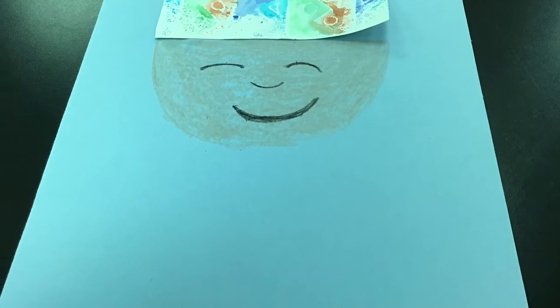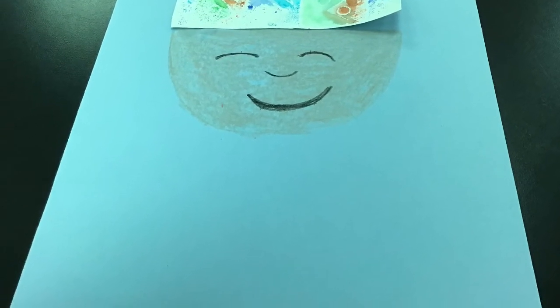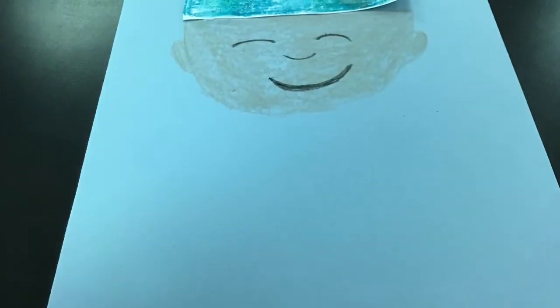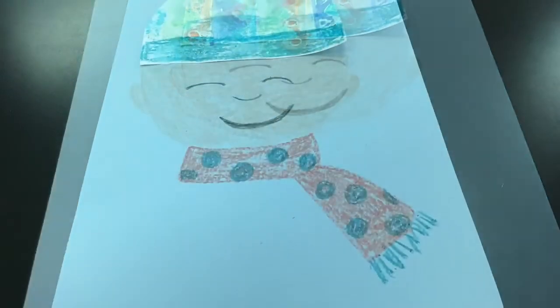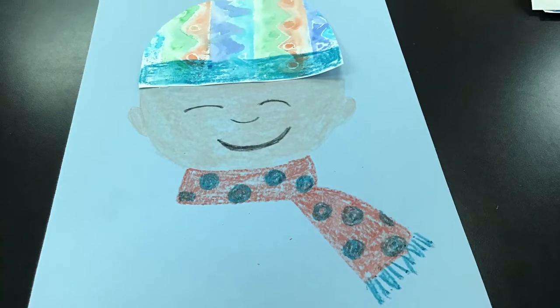To add a face, I'm going to start by drawing a curved line for my chin, then add eyes, nose, and a mouth. Pin some ears, and then I'm going to add a scarf underneath my face.